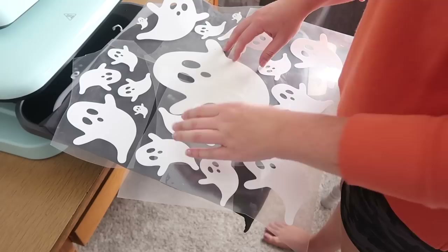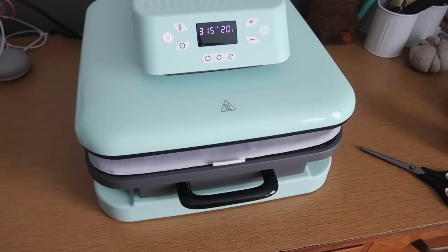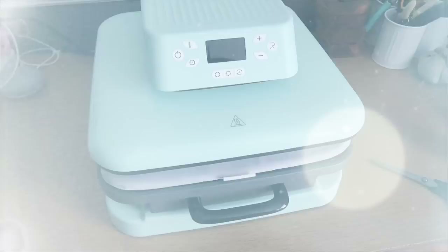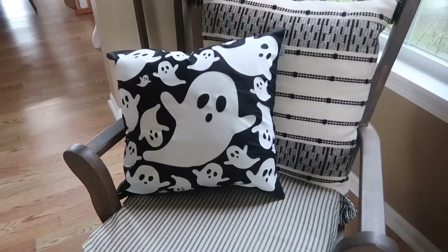I repeated the same steps with the ghost design — the press worked great with non-glitter vinyl too — and when done I just turned the power off and it cooled down on its own. These pillow covers are so cute. I love the idea of using covers instead of making full pillows each season — it's really going to help with storage. I just put old pillows inside and it's affordable and space-saving — a win-win.